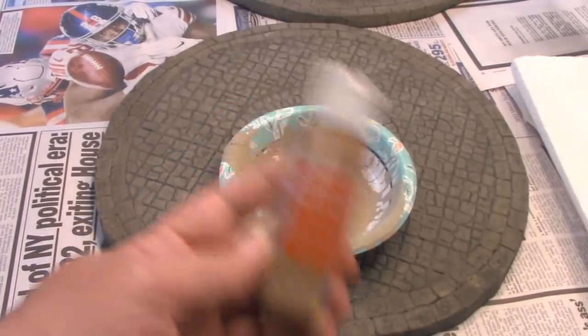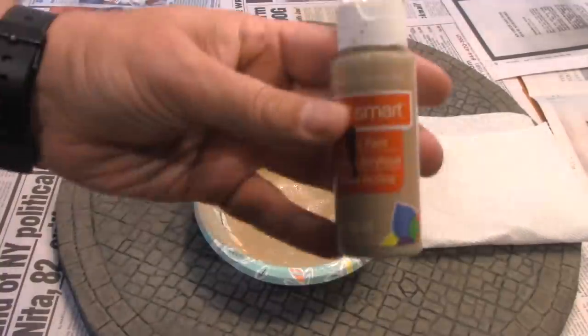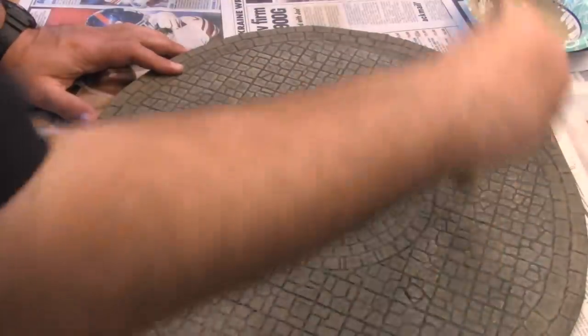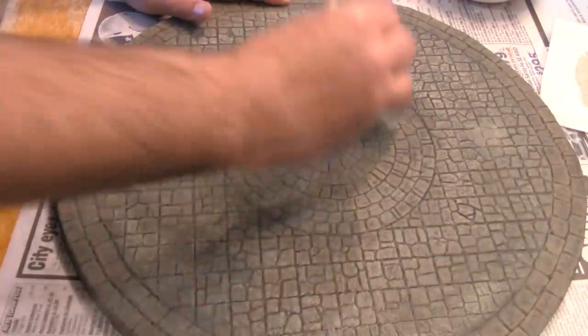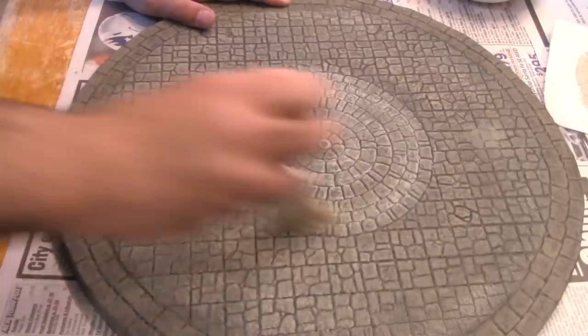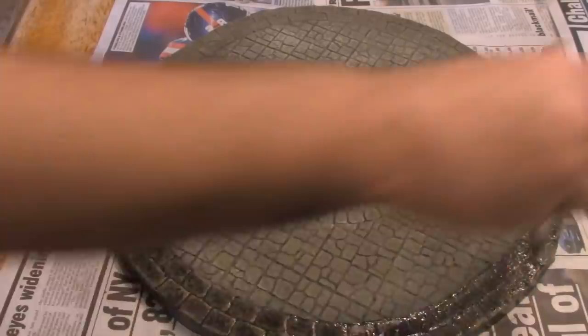When thoroughly dry, I dry brush the outer edge golden brown. The other two rings get dry brushed with the original tan color. As I mentioned in the previous UDT video, tan on gray is what really makes it look like stone. The center gets dry brushed with suede. Then we wash the outer circle one last time to make it darker — the edge of the torchlight, so to speak.